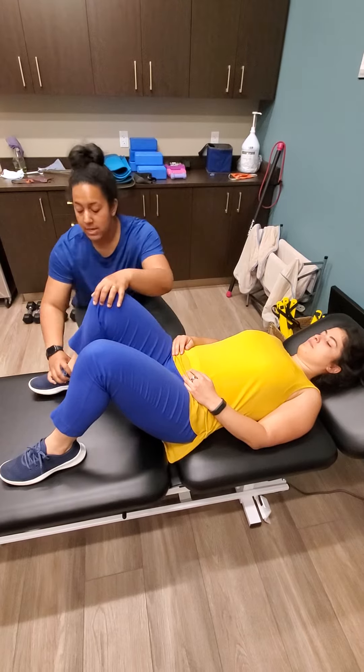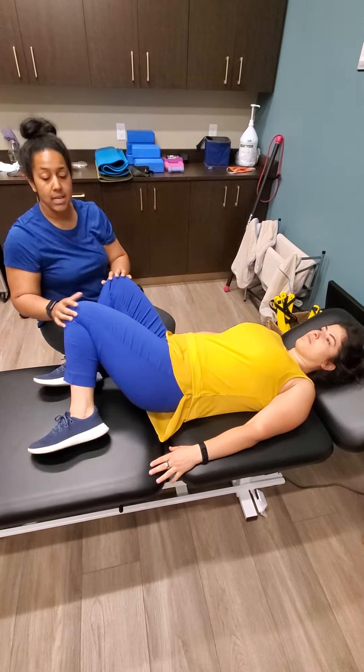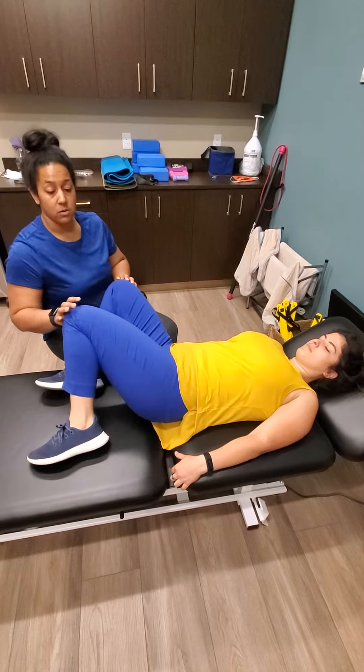First thing you're going to do is make sure your feet are planted firmly on the ground. Then you're going to start swinging your legs back and forth in a windshield wiper position. That is variation one.